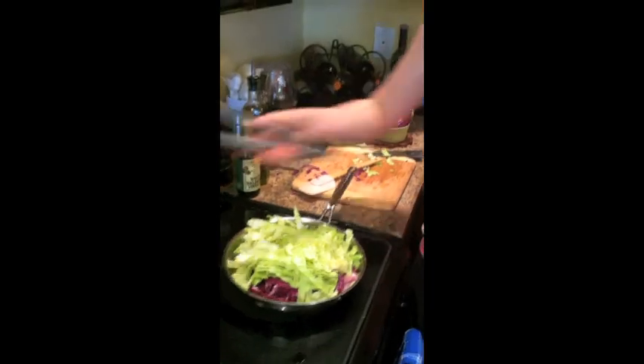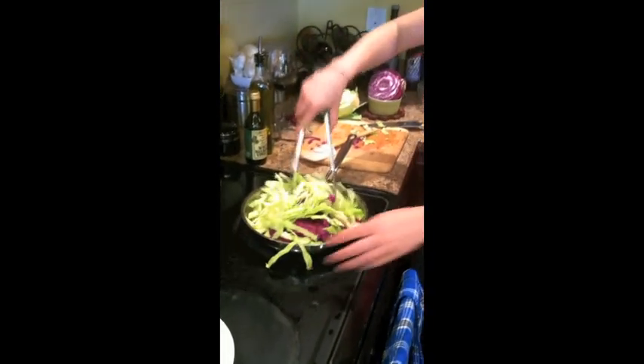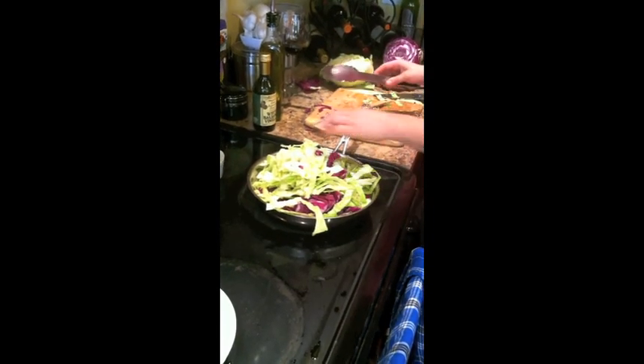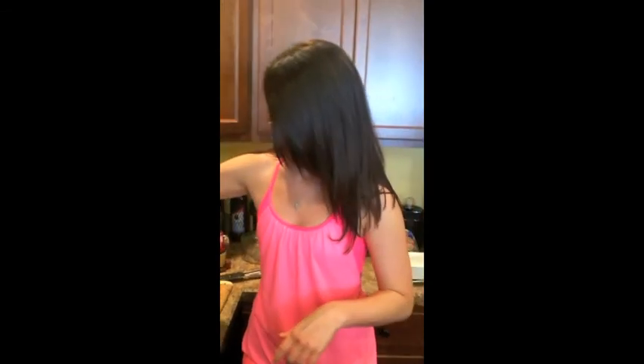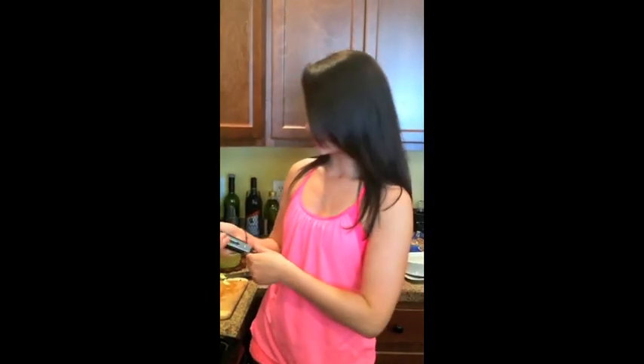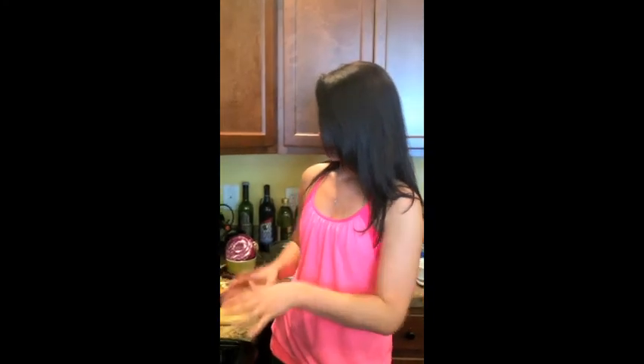So now I'm just going to take my tongs and give it a toss. We're just going to quickly saute it. You want everything to wilt down really nicely. I'm going to crank up the heat a little bit. Give it a toss. You probably need a bigger pan for this — it's a little over-ambitious, but it'll still turn out. So we're going to let this cook for about five minutes, just tossing it occasionally, really getting everything nice and wilted and all the flavors are just going to come out and pop. We'll check back in a couple more minutes.